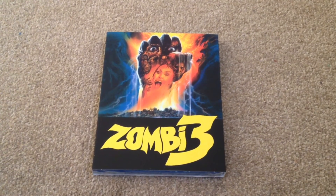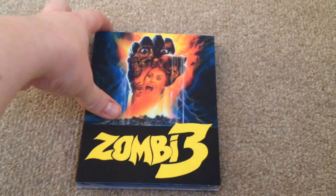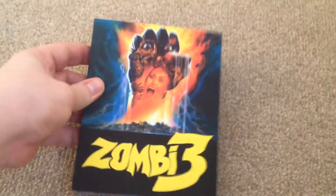What's up YouTube? It's Yuzi here and today I've got an update for you. I'm going to show you Zombie 3, also known as Zombie Flesh Eaters 2 on Blu-ray. As you can see it's still sealed, so let's open it up and take a look.